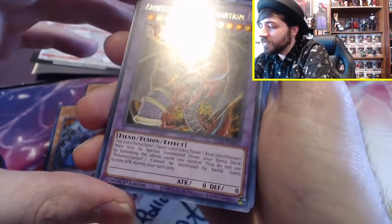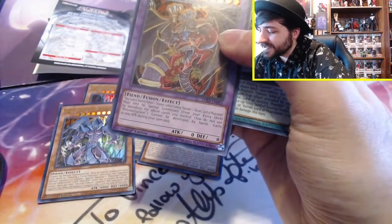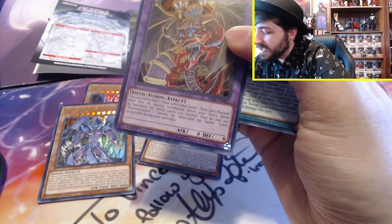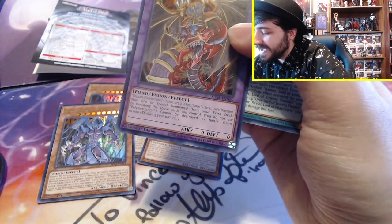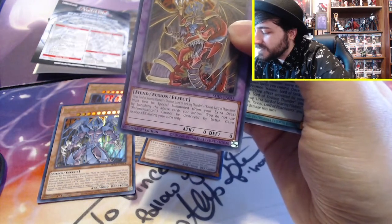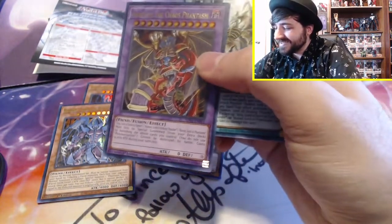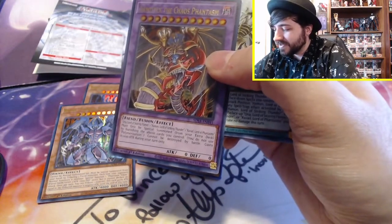And then we actually have another Raviel so you can use his effect — I was thinking his effect probably needs another copy. That makes sense. So then we have Armityle the Chaos Phantasm — he's a fusion. You need all three of them. Must first be special summoned from the extra deck by banishing all three Sacred Beasts you control. You do not use Polymerization. Cannot be destroyed by battle. Gains 10,000 attack during your turn only. What the heck?! If you hit someone with Magic Cylinders with this guy, game over. That has to be like the highest attack printed on a card, right?